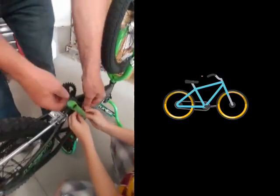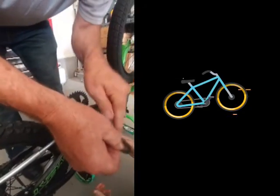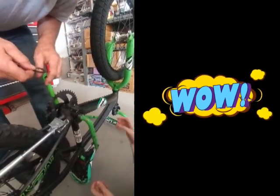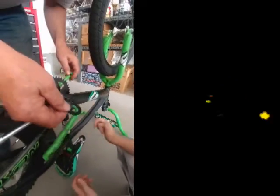Before you put it on, look — it's got a key on it. See this little thing here? It's not a perfect circle. There's a little key there. Where do you figure it goes? Right there where that slot is.